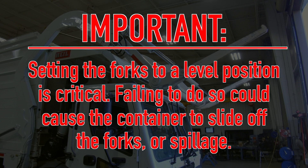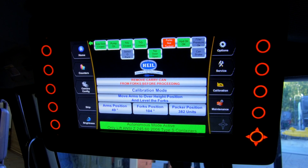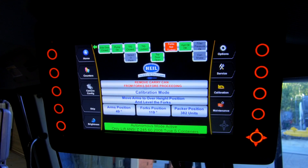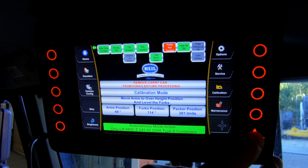Setting the forks to a level position is critical. If you go below level, a container could slide off the forks. If you go too far above level, spillage may occur. The maximum over height setting is 55 degrees, and the forks level position has to be between 100 degrees and 120 degrees. When you're in the correct position, press the OK button.